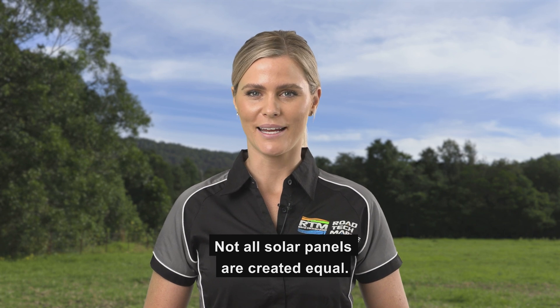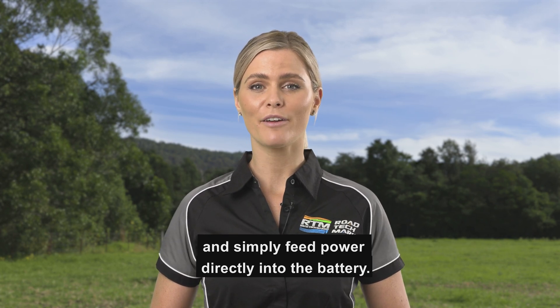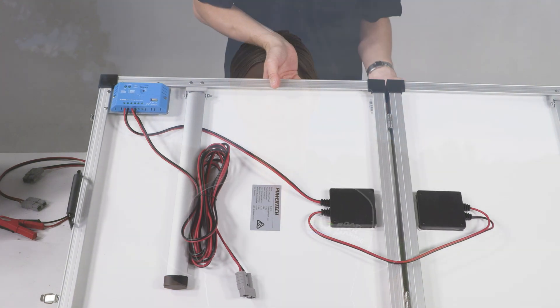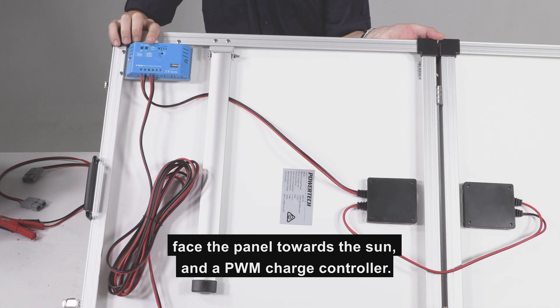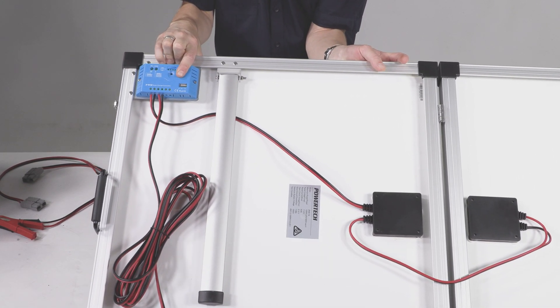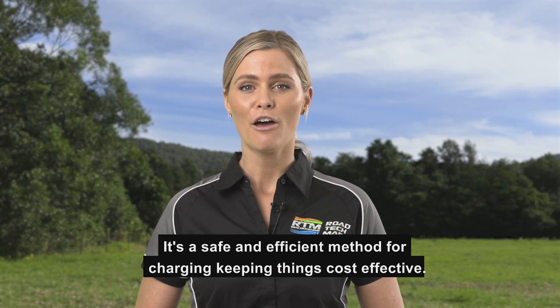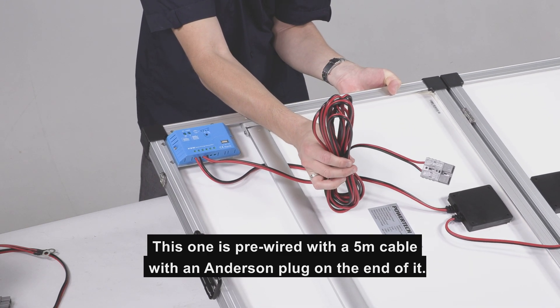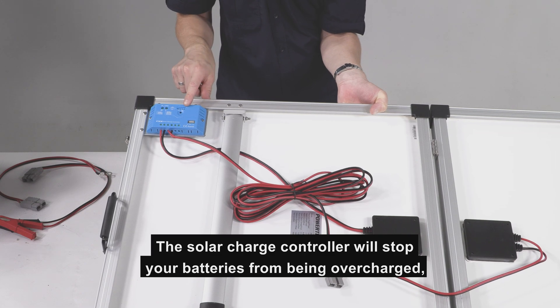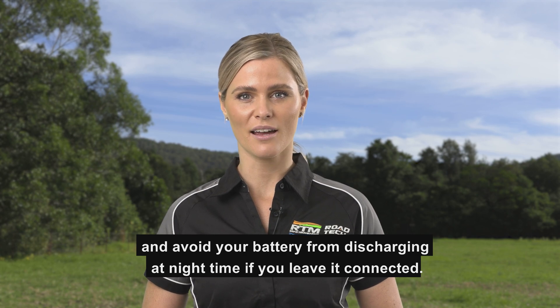Not all solar panels are created equal. Many cheap portable solar panels don't have a charge controller and simply feed power directly into the battery. This panel features folding aluminium stands so we can face the panel towards the sun, and a PWM charge controller. PWM stands for pulse width modulation — it's a safe and efficient method for charging, keeping things cost effective. This one is pre-wired with a 5m cable with an Anderson plug on the end. The solar charge controller will stop your batteries from being overcharged and avoid your battery from discharging at night time if you leave it connected.